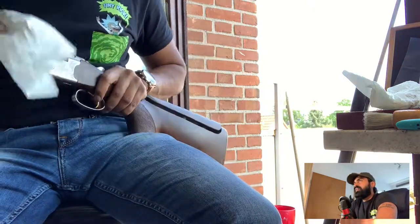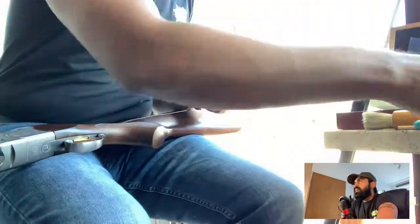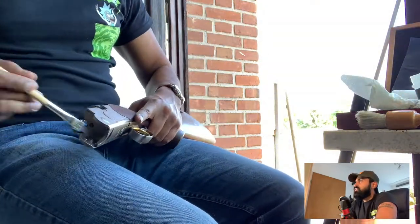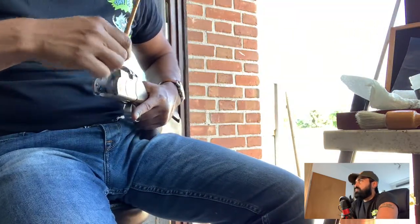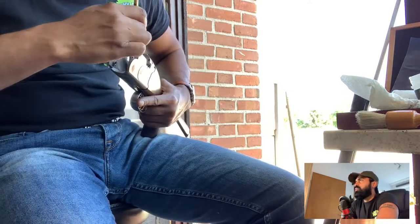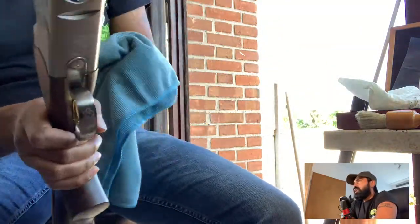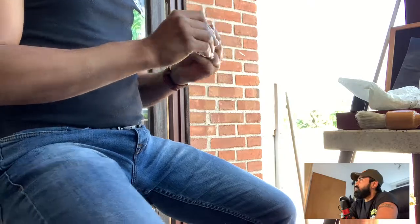My gun is worn in nicely now — it's not as tight as it was at the beginning of the season when I first received it. It has its own character and moves in a very comfortable fashion. I like to lubricate the action quite well from the inner side and all the points where there's a lot of friction. I use my old rag to give a very thin coating of oil on the action to prevent it from accumulating rust.